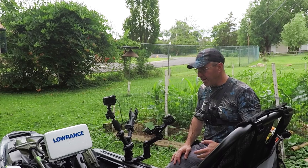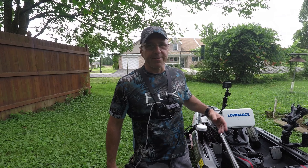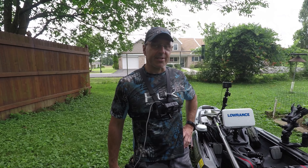The guys at Yak Attack really knocked it out of the park with this one. Can't wait to get this out on the water. I hope you all liked this video and got a little something out of it. The configurations are endless — the guys at Yak Attack just knocked this clean out of the park. I love it.